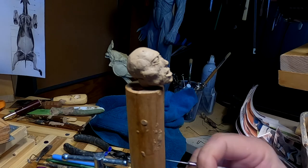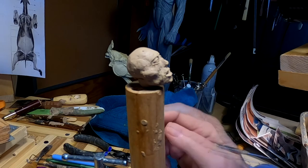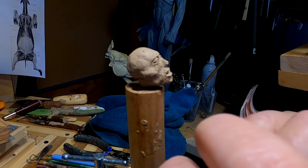What I had to do is take the heavy undercut under the lower eyelid away.